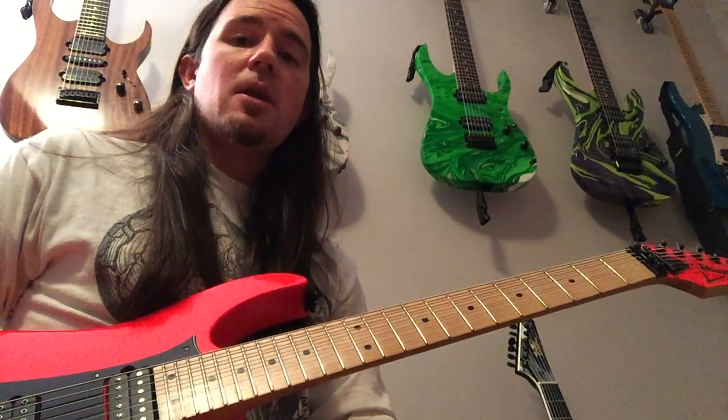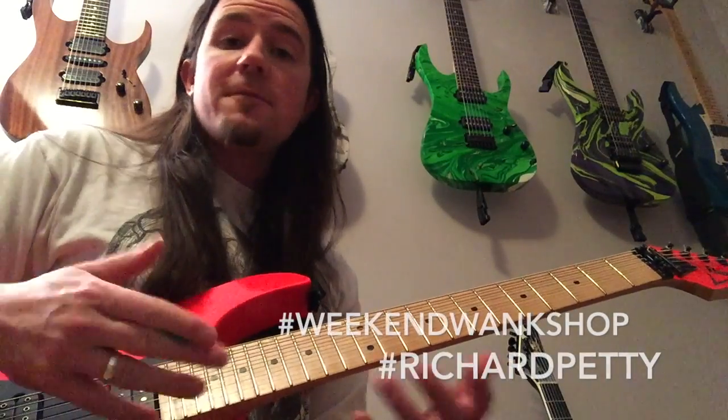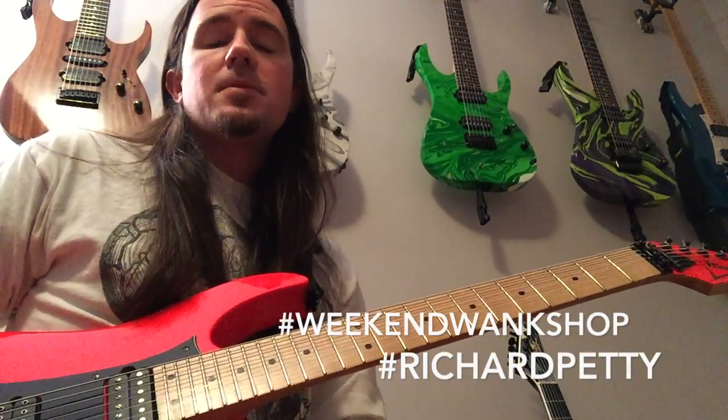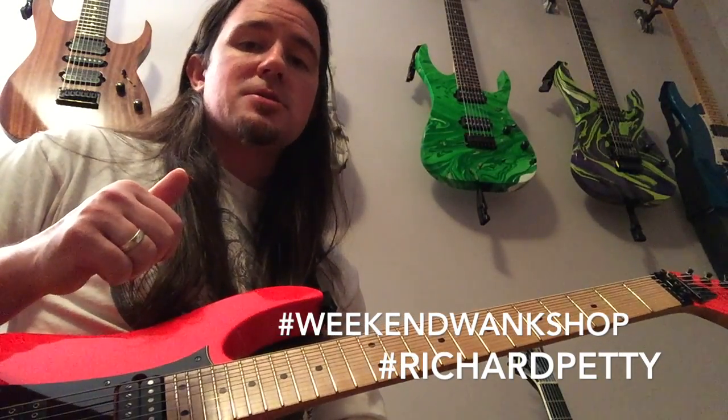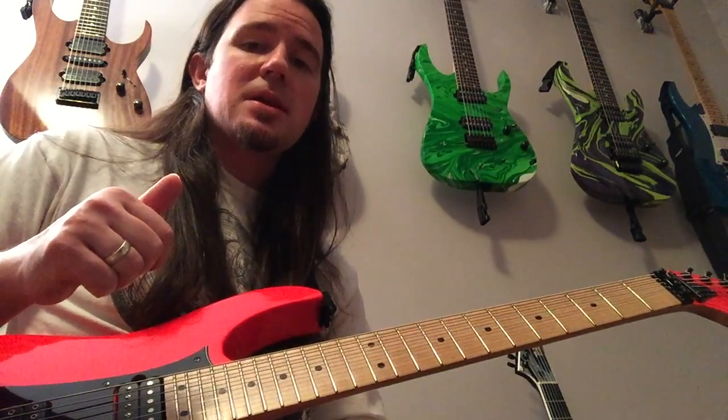Be sure after you learn this lick to make a video of you playing it and upload it to Instagram. Put the hashtag weekendwankshop on it. That way your good old Uncle Ben here can check out your progress and see how sick you be doing.